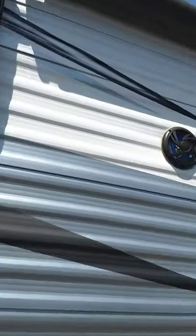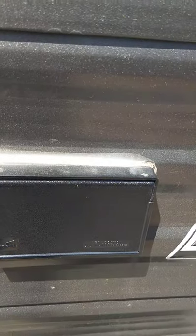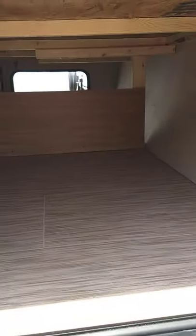You have a power awning with LED strip, outside speakers, a mount for a TV, an antenna out for a TV, and a place to plug your TV in or anything else you need to plug in out here. Walking past here, you have pass-through storage — you just have to access half of it from each side.